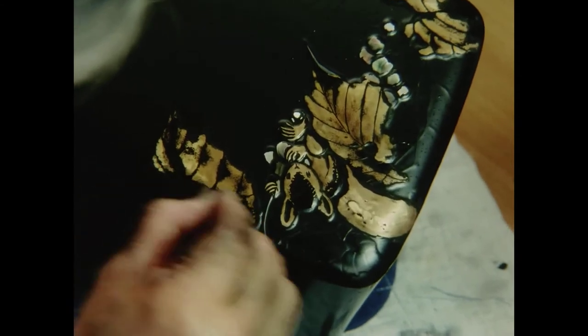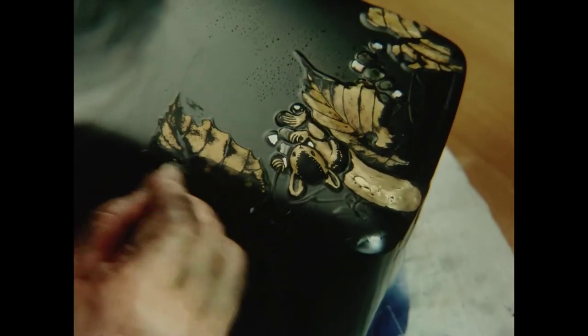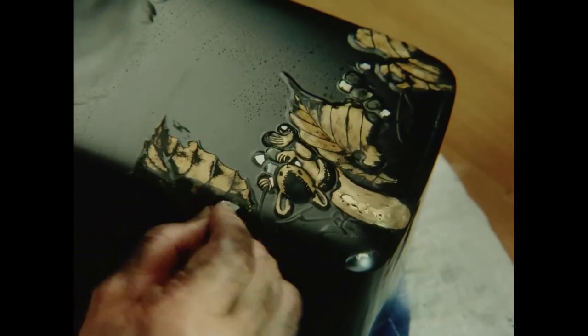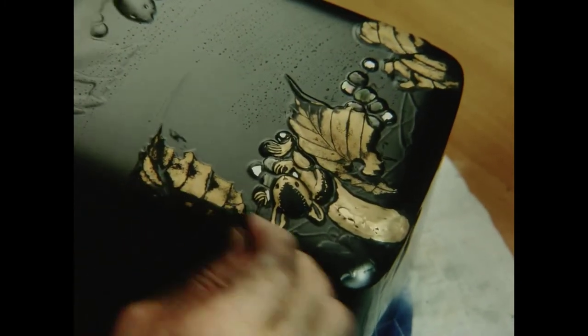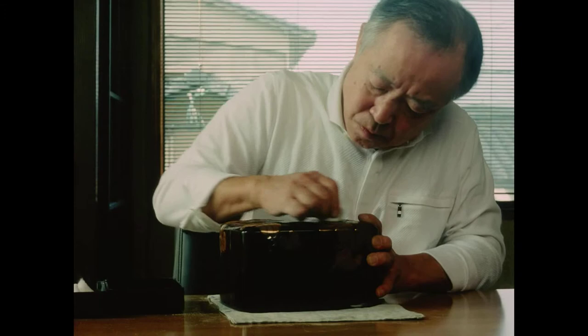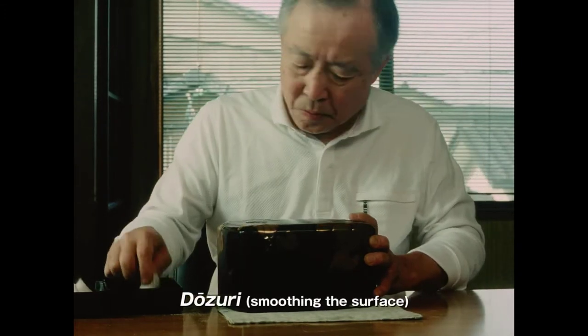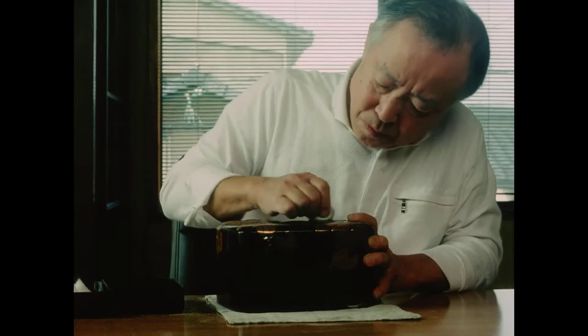One characteristic of this style of raised maki-e is the smooth natural rise of the relief from the surface. Nakano painstakingly shapes the delicate contours.